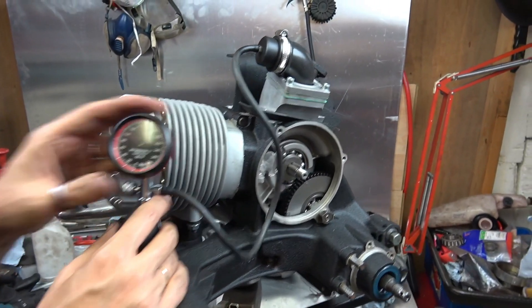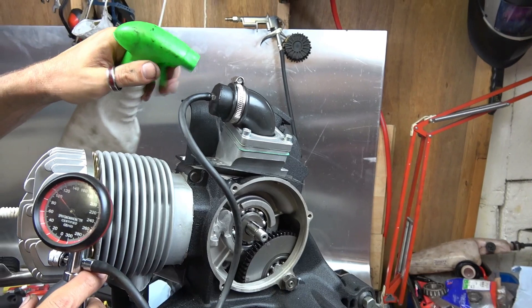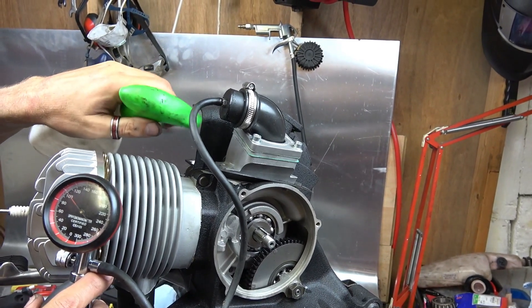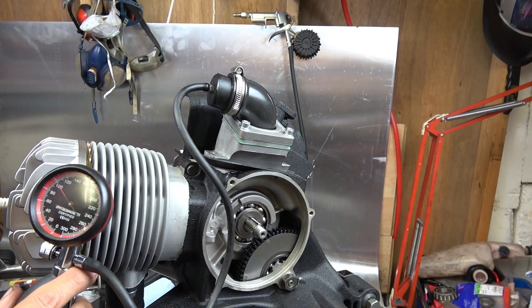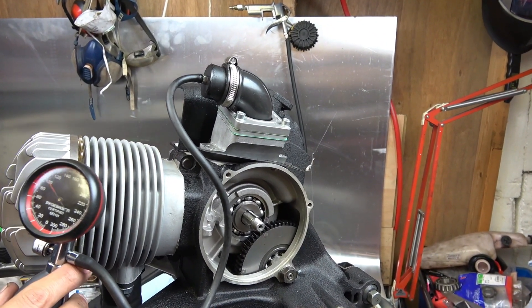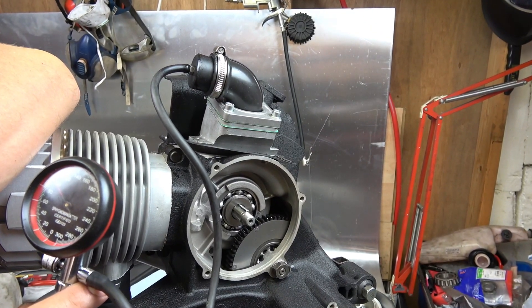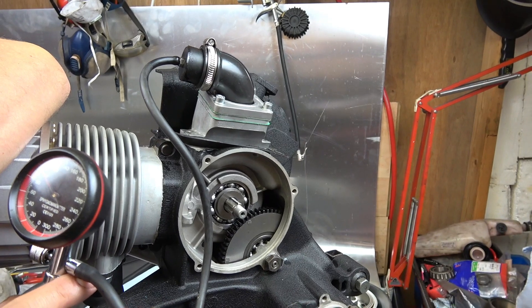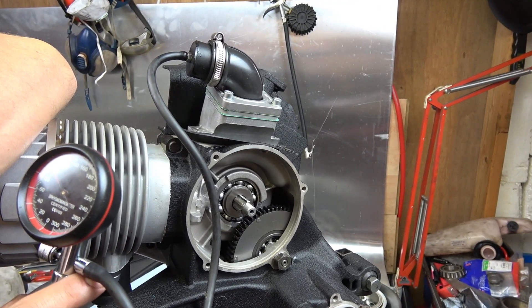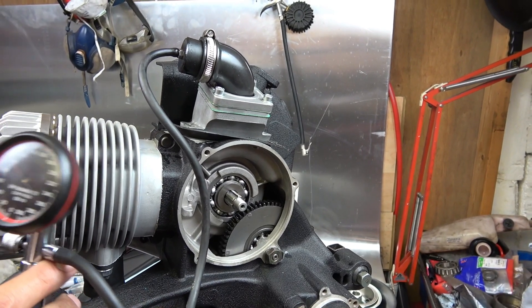It doesn't seem to be in the reed valve because it's not leaking out now — it's somewhere else that's holding pressure. So it's not the reed inlet; it's somewhere else in the casing. We're going to have to find out where that is. Hopefully it's not a lip seal on the drive side, because that means all the casing has to come apart again — but it could be.